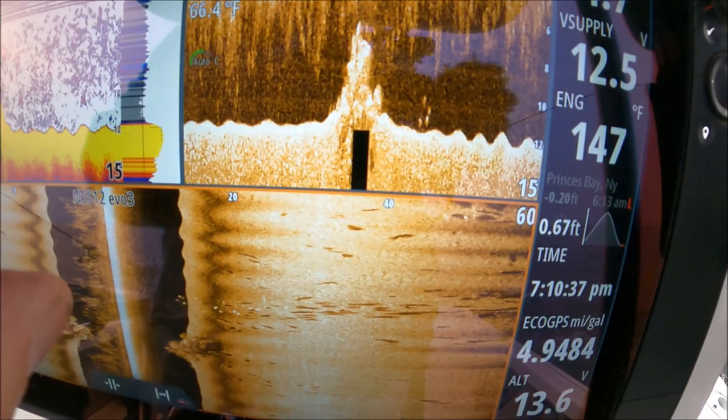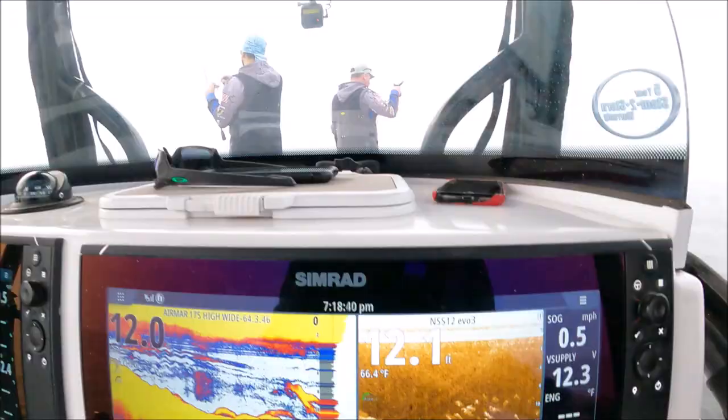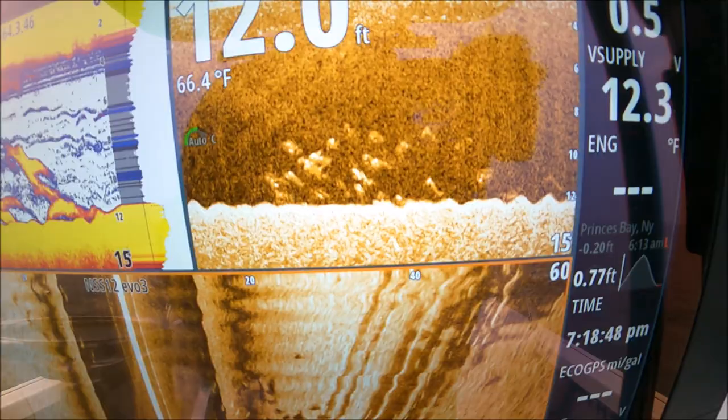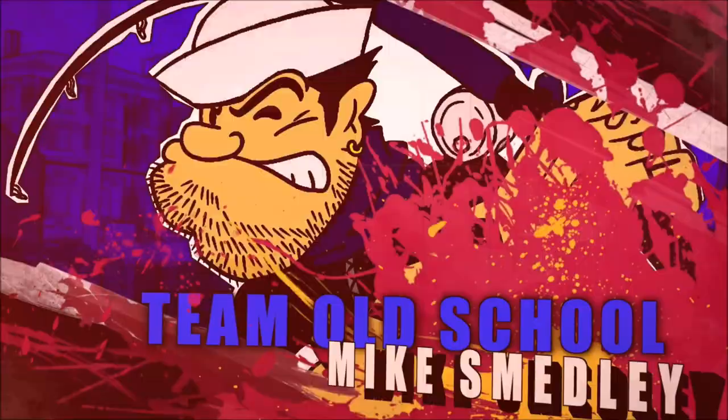I didn't even know this rock pile was here, but look how high it comes off the bottom — and look at all those fish sitting right behind it. You can see how these fish position themselves on that hump, hanging right behind the structure. Presentation is everything.